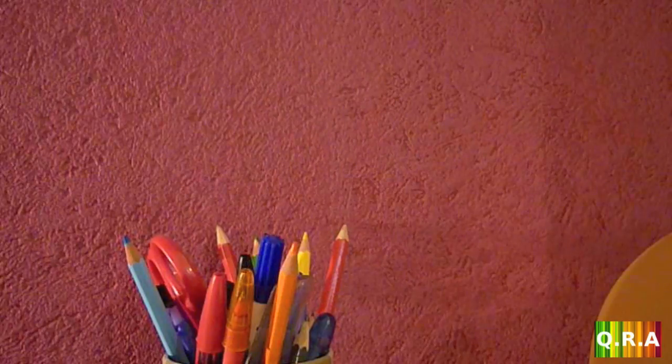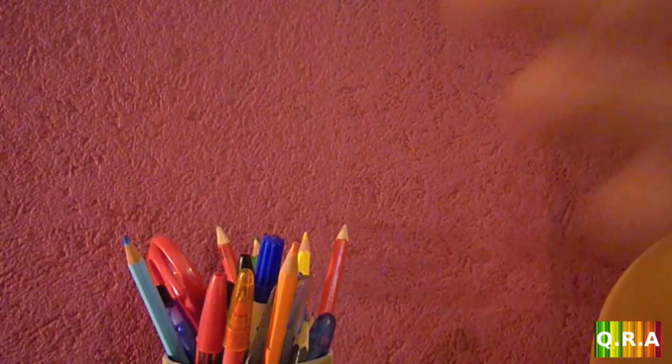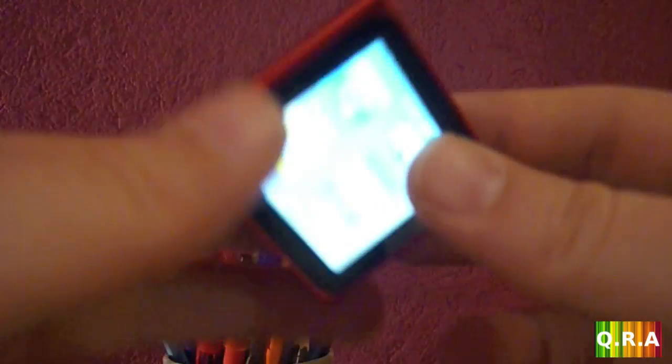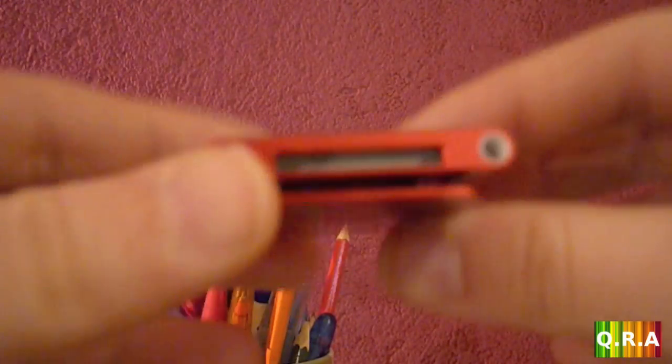Hello and welcome to yet another review. Today we're going to take a look at the iPod nano 6th generation Product Red. I'm going to post pictures at the end of this video because you can't really see the color right now, but it's red.